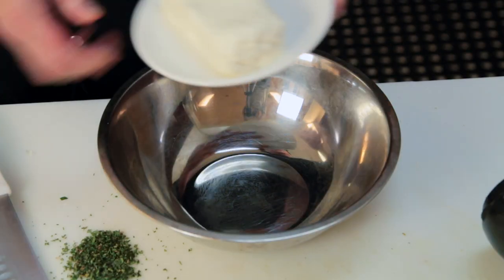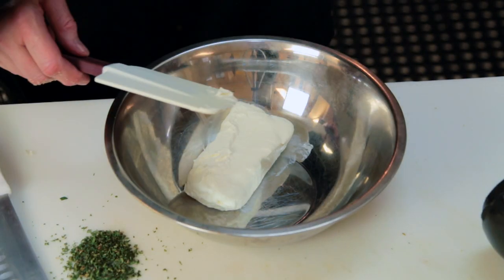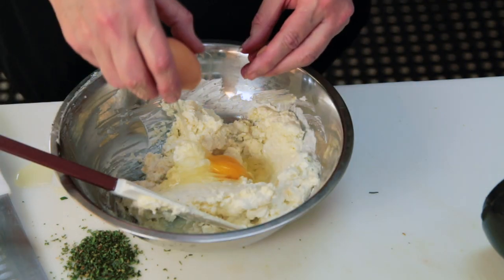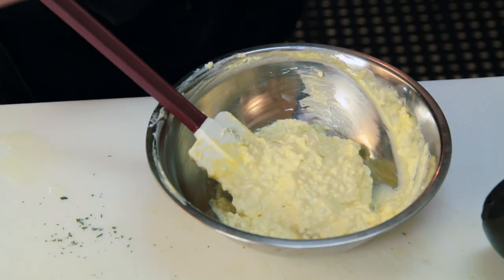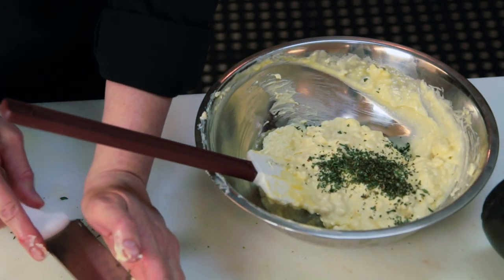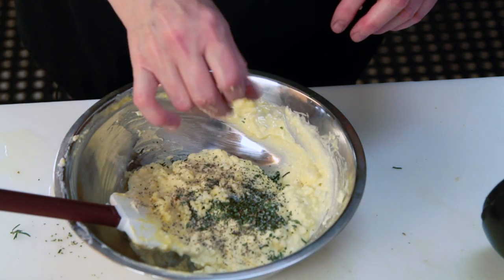Now for the filling. It is equal parts cream cheese to Roquefort cheese, two eggs, chopped rosemary — preferably fresh. If you use the dried, you're going to want to use a little bit less. In this recipe it's a tablespoon of fresh chopped rosemary. If you only have dried, only use a teaspoon. Then you add salt and pepper and one minced clove of garlic.